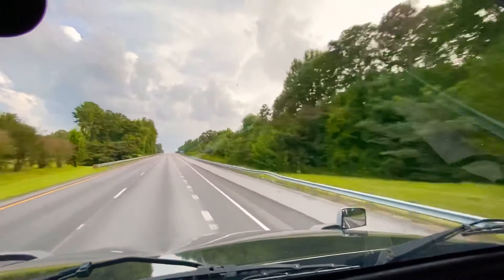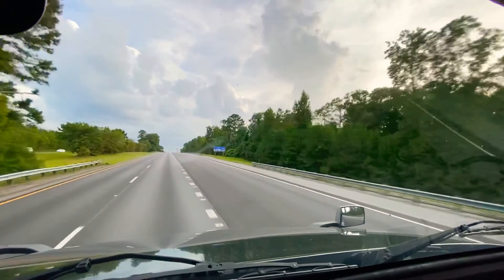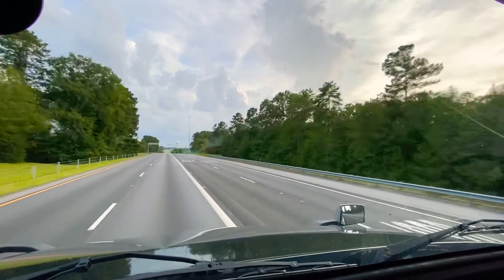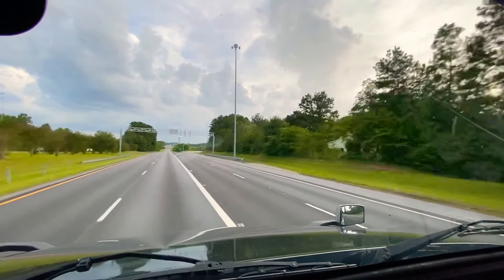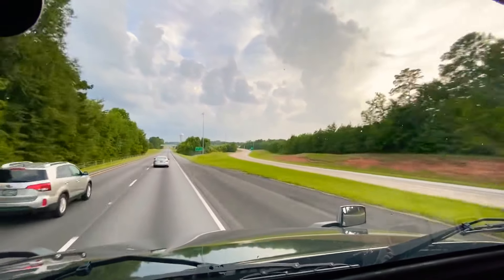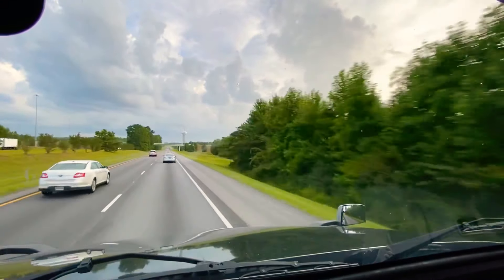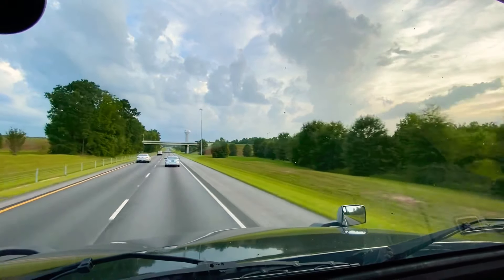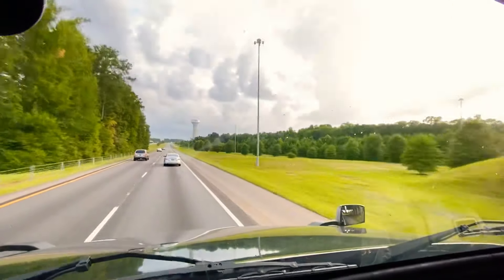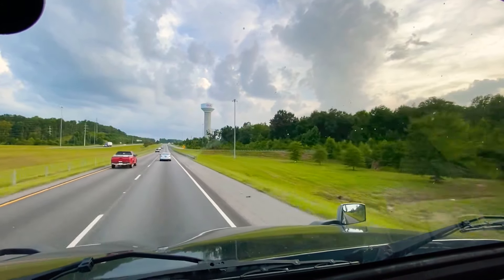Kia Boulevard — somebody once told me they only make SUVs at this Kia plant right here. Pretty big plant. I used to come this way when I first started trucking — I did flatbed for a month and would go to Houston. I'm glad I'm not going to Houston today because of this storm. That giant water tower up there says Kia. A Nissan Altima is slowing down in front of me — I see a Georgia Bulldogs sticker on the bumper. Kia West Point, Georgia.